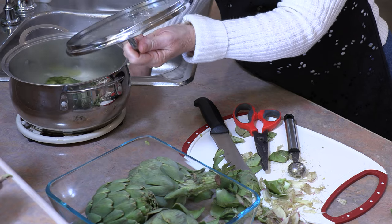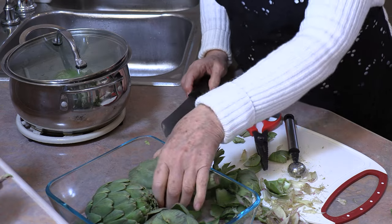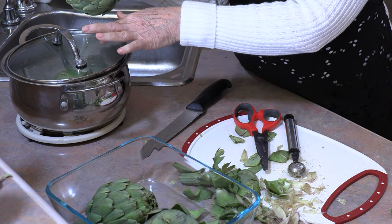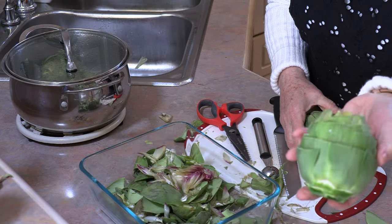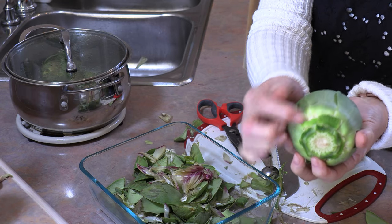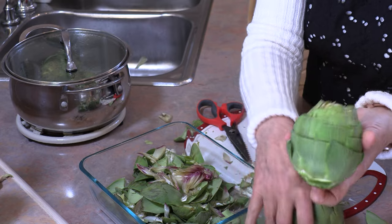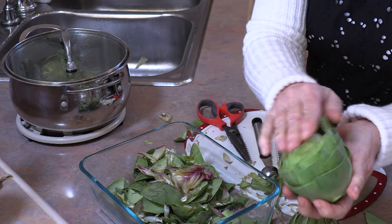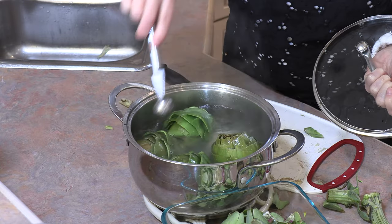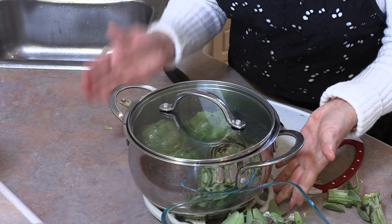Now we can just place it right in the hot water. Just give it a mix around, put the lid on, and go to the next one. We're going to clean it, take out that choke, rinse it, and put them in this boiling water. So all four are going to go in the water. When this is all cut, what we're looking for are these nice rows that we're going to be able to stuff. You can see that nice soft green compared to the outer leaves that need to come off. If you put your hand here, you should not feel any of those little points. Just keep placing them in the water and make sure they're all covered. Then leave the lid on — we're going to leave this for about half an hour.